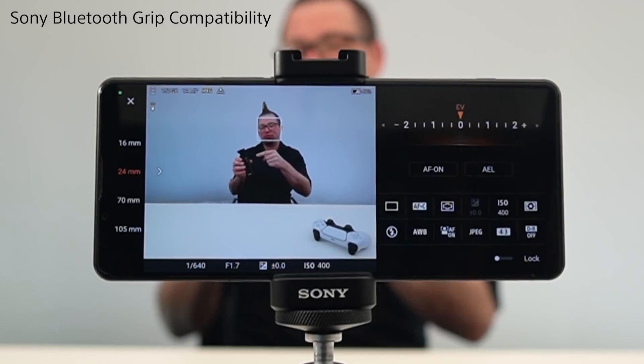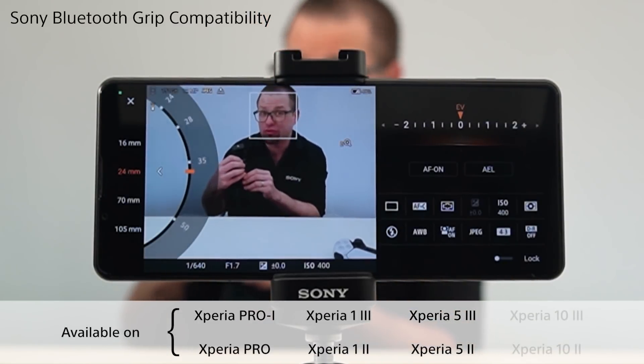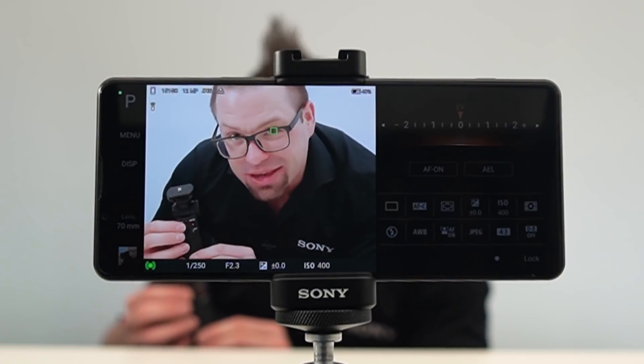You can now pair the Sony Bluetooth grip to your device and use the controls within Photography Pro to zoom in and zoom out, change the lens on the back, activate eye autofocus, and of course take photos.